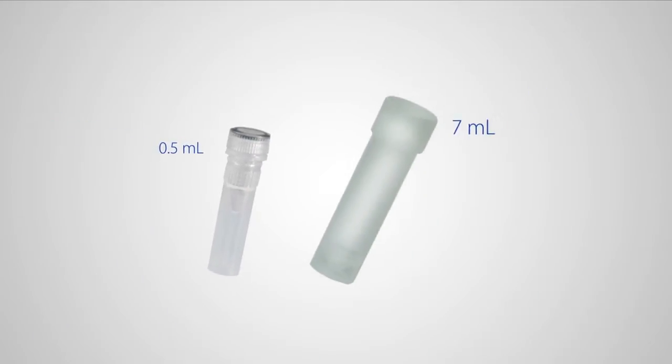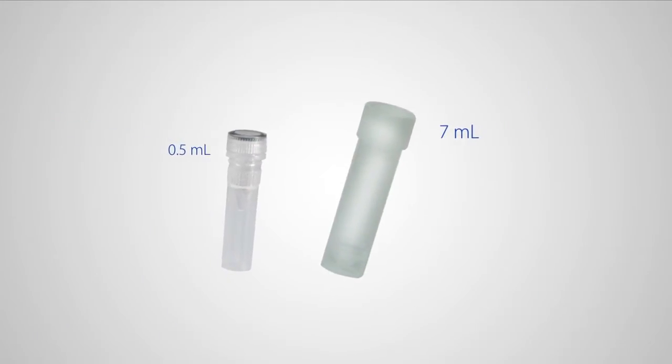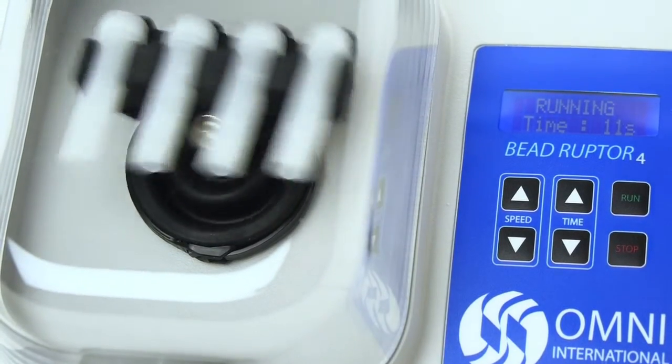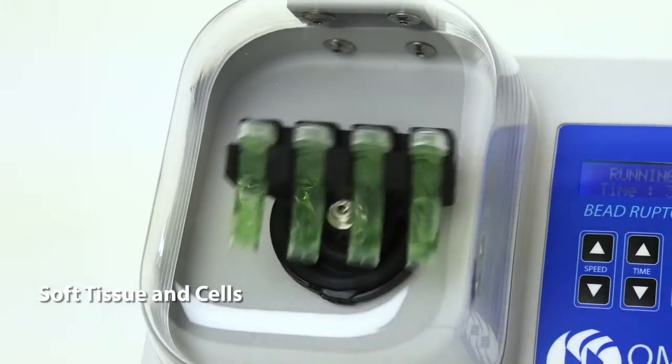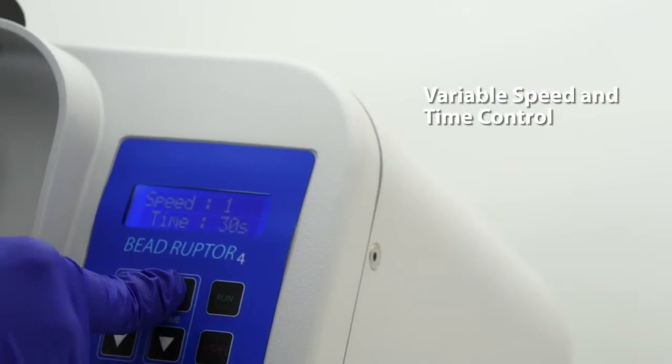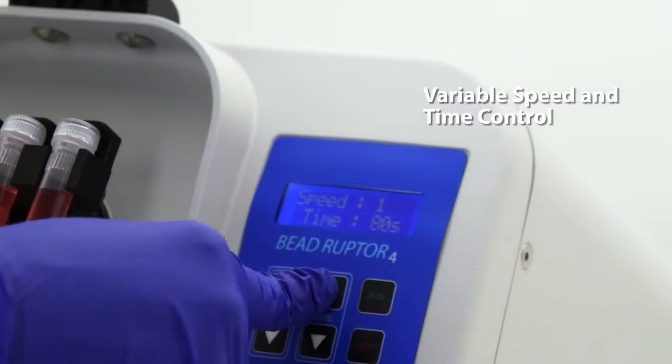Homogenize in volumes ranging from 500 microliters to 7 milliliters using the BeadRuptor 4. The powerful motor allows processing up to 5 meters per second and is ideal for soft tissue and cells. The BeadRuptor 4 is equipped with variable speed and time control to accommodate multiple sample types.